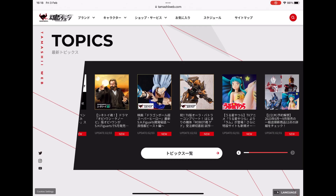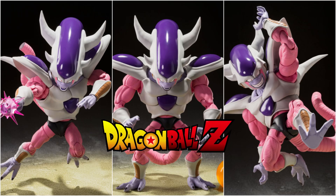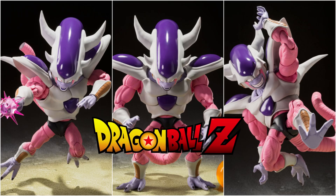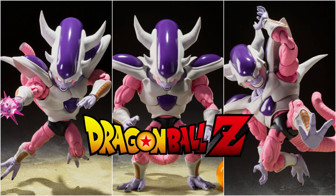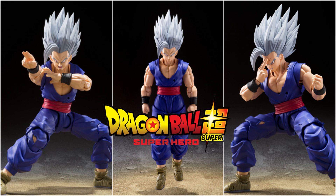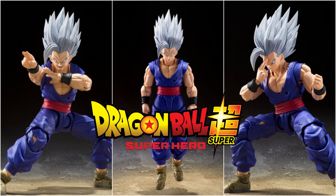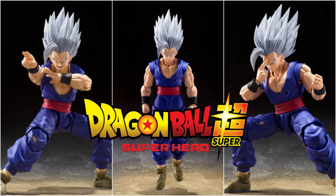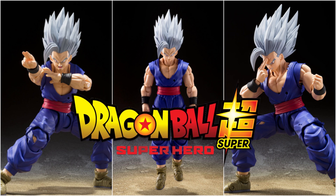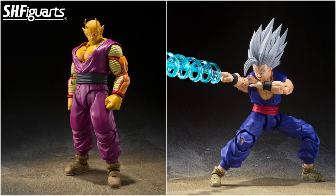Tamashii Nations have also made some big announcements regarding their other lines. For Dragon Ball, we'll be getting another Frieza — this time the third form — following the Cell and Boo releases where they give us all forms. For Dragon Ball Super Hero, a Beast Gohan has been revealed, looking very menacing and certainly a must for collectors or fans of the movie. There will also be a Piccolo — the orange version from the same movie — and both are very important for this line.